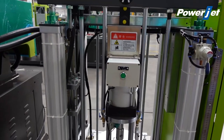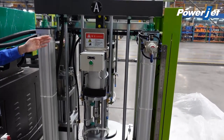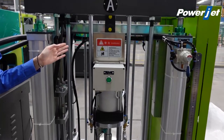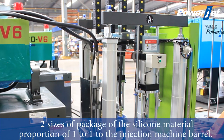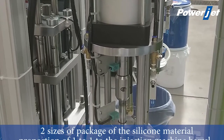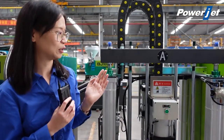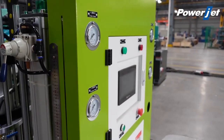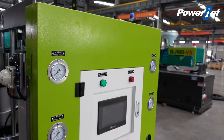Now let's have a look at the machine. Before production, we need to load the silicon material component A and component B on each side of the feeder — here is for the A material and the other side is for B material. Usually there are two packages of silicon materials on the market: one is a 200-liter big barrel, while the other is a 20 kg small bucket. Both materials can be used on this feeder. There are only four buttons on the feeder, and it will load material A and material B with a proportion of 1 to 1 to the barrel automatically.